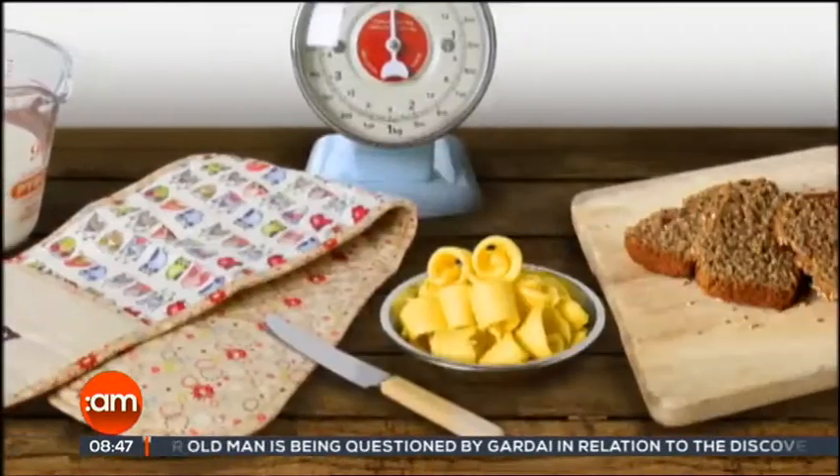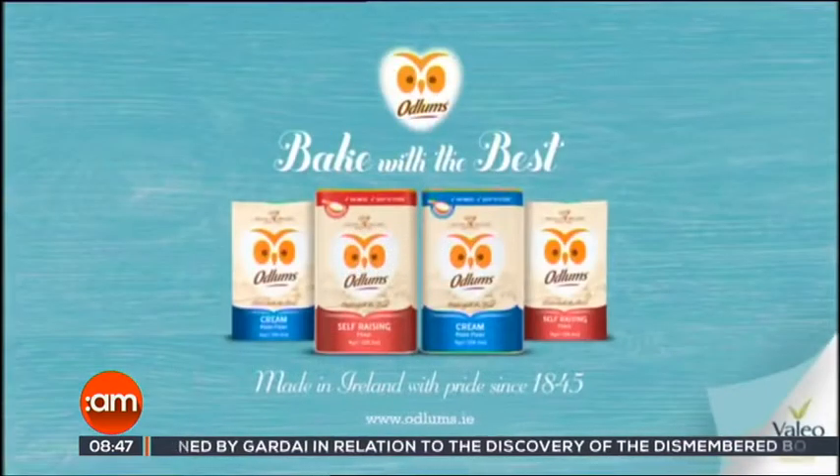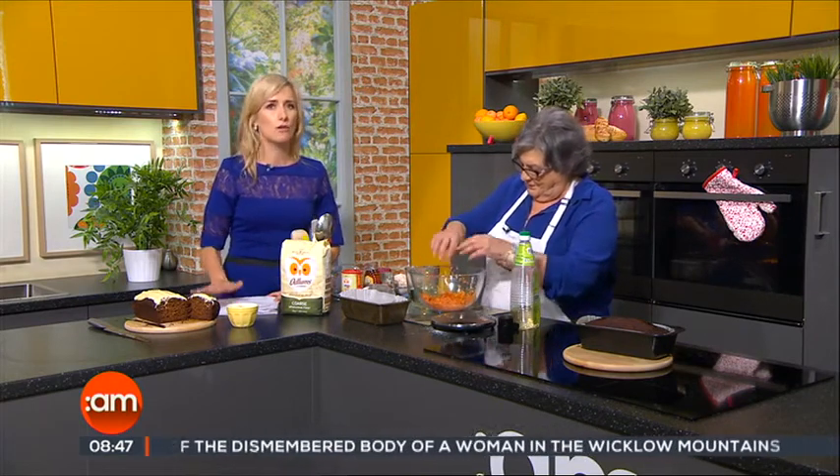Great recipes start with Odlums, proud sponsors of Catherine Layden on Ireland AM. This morning in the kitchen, Catherine has got a wholemeal carrot loaf that is going to be great for all of the family.